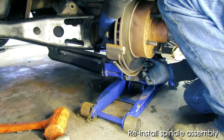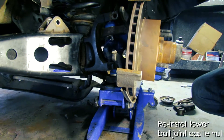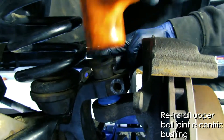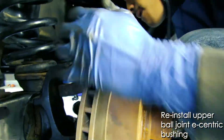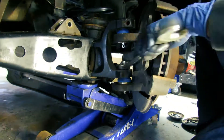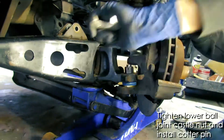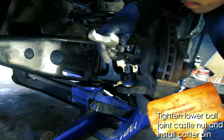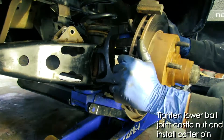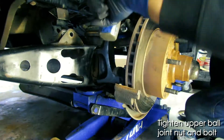Now you can reinstall the spindle assembly. Go ahead and screw on the castle nut to the lower ball joint. Then reinstall the upper ball joint eccentric bushing — that one just gets hammered into place. Once you tighten that castle nut, go ahead and install the cotter pin. At this point, you can install the upper ball joint nut and bolt.